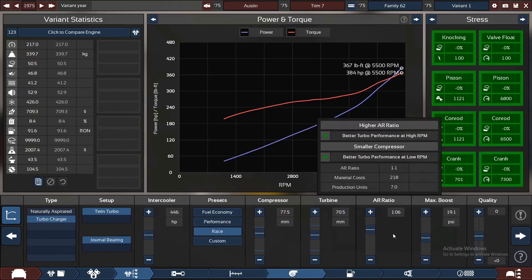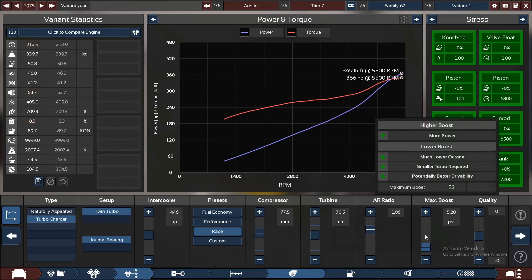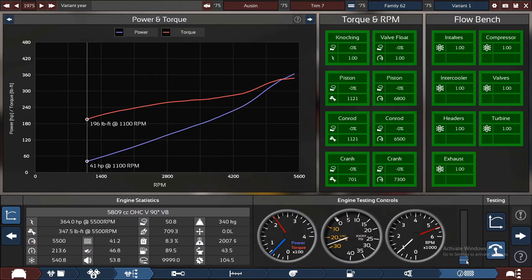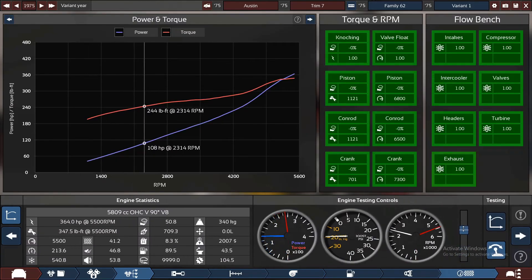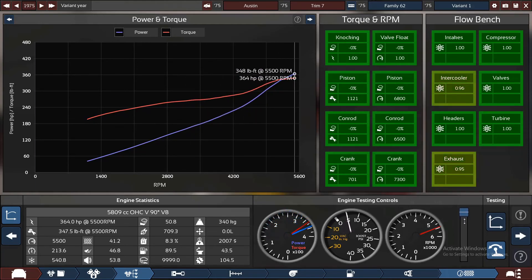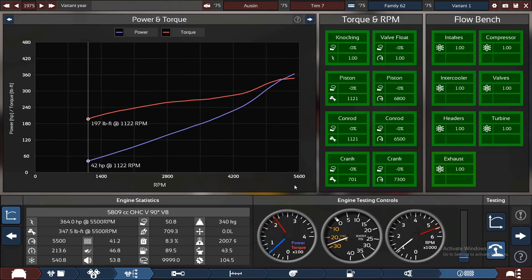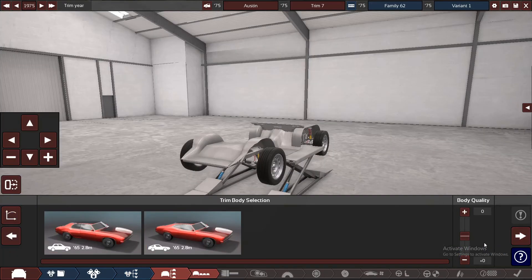384 horsepower. I think we can pull the boost down a bit and reduce that power — we don't need that. 364. Yeah, I can work with that. Let's see how this sounds. 364 — that's a nice sounding engine.